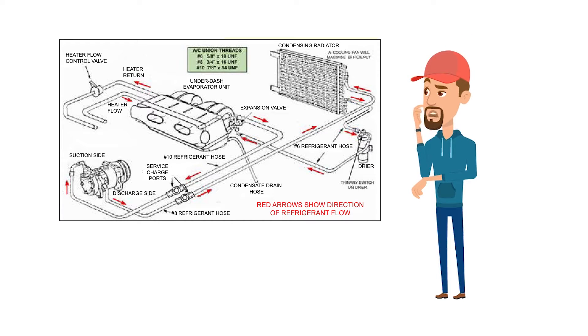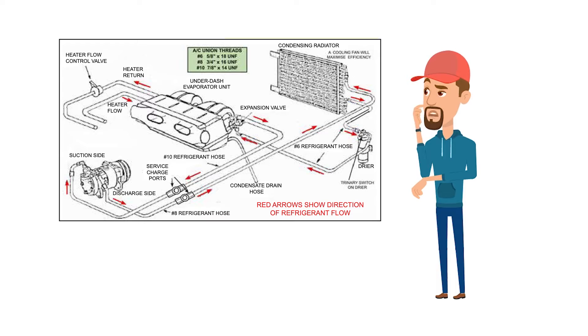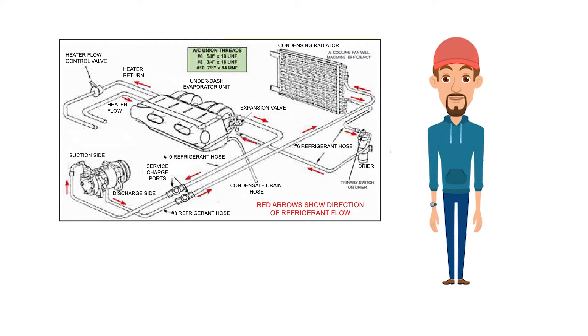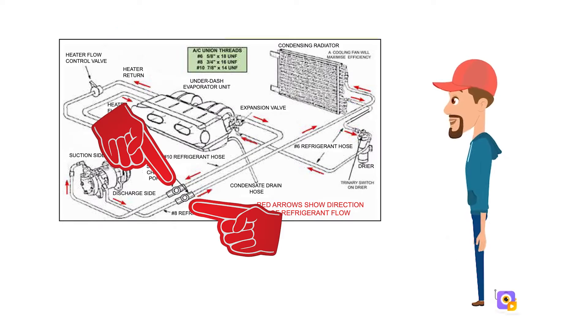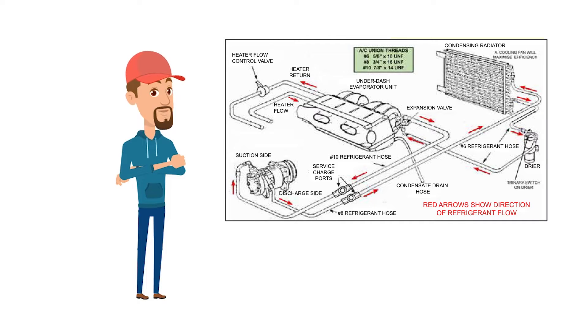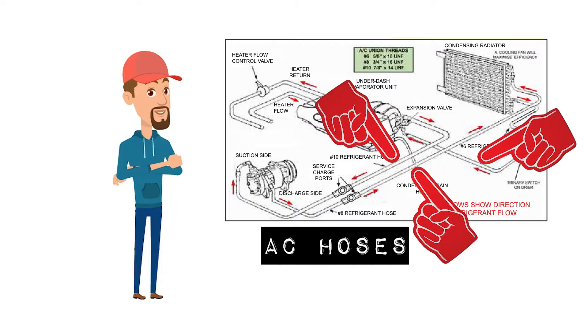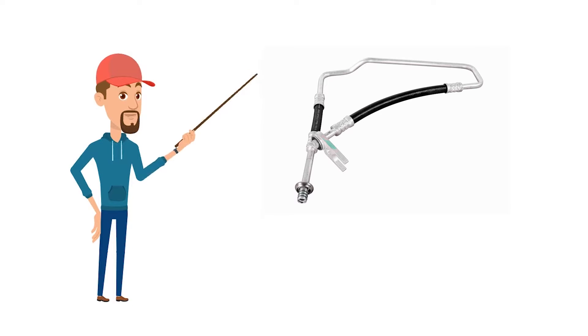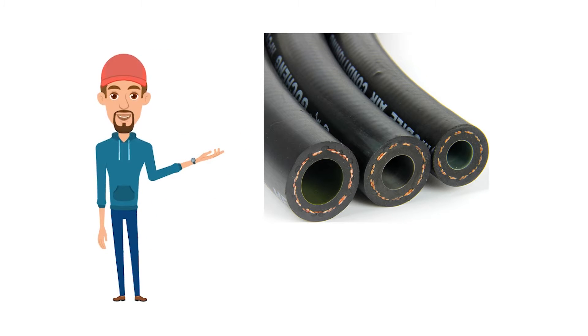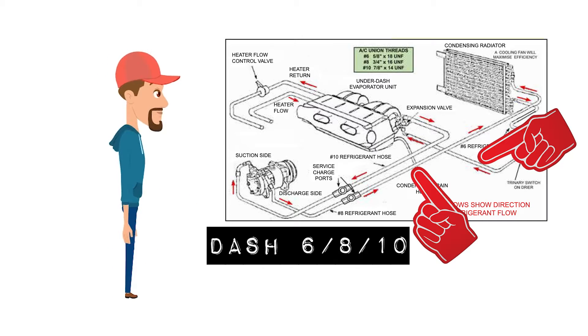The other major component is the air con condenser - it's kind of like a radiator, but it deals not with coolant but with refrigerant, and generally these are installed in front of your main radiator at the front of your vehicle. Then you have the small dryer, which is this little component over here - the one that looks like a bottled drink. Then you have your two connection points: one's a high pressure connection point and one is a low pressure connection point. What links all of these bits and pieces together are these hoses. On factory installed air conditioning systems these hoses will all be aluminium, and there are generally three different sizes referred to as dash six, dash eight, and dash ten.